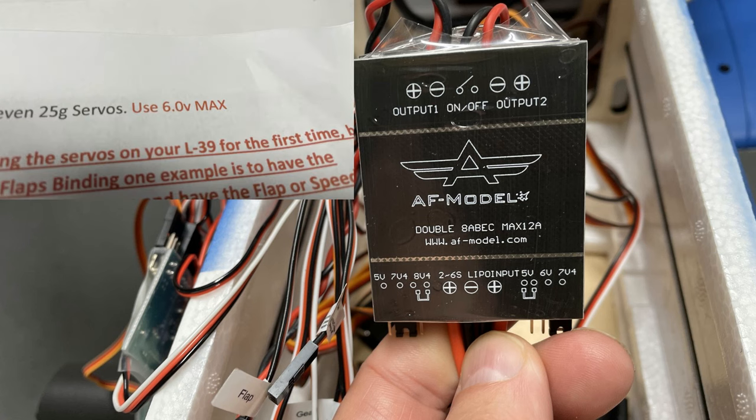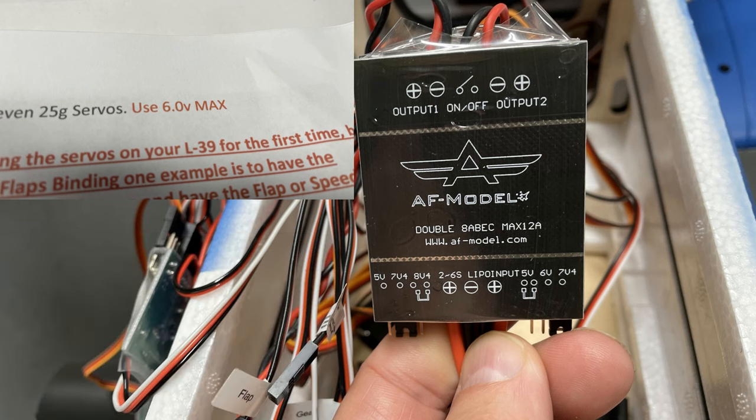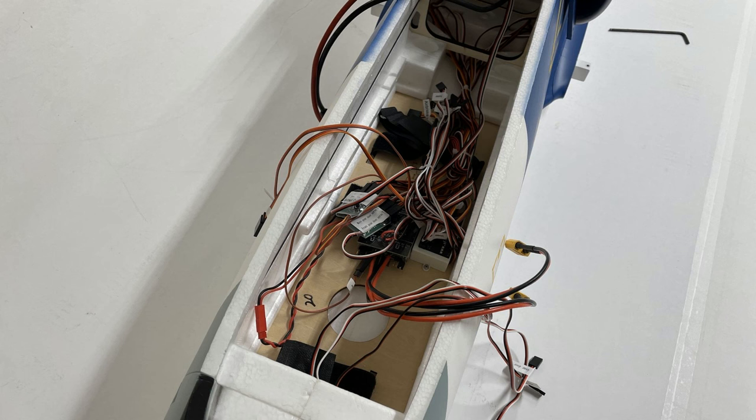The voltage regulator comes set at 7.4 volts on both sides, but everywhere in the manual it says don't exceed 6 volts max to the servos. So I set the servo side back to 6 volts and the retract side to 7.4. It also says on the website you need 12 channels to fly this — that's not 100% accurate in my humble opinion, because with this little doohickey I think you can do it off 8. But I threw that away because I have an 18-channel radio.